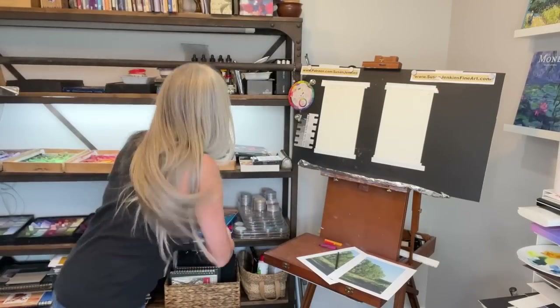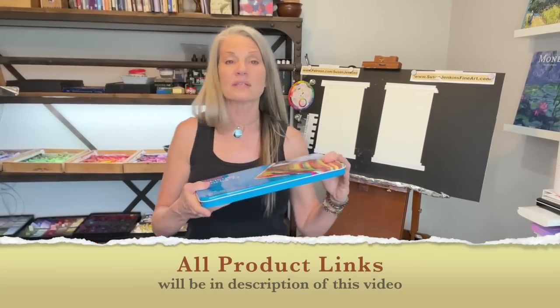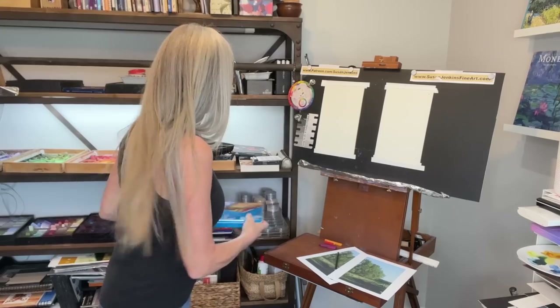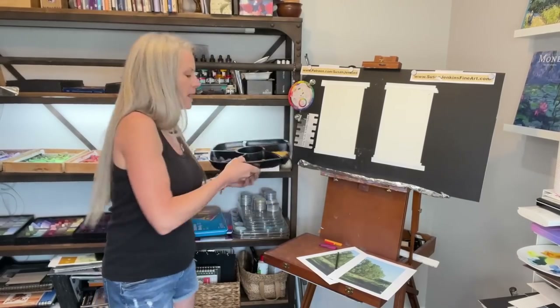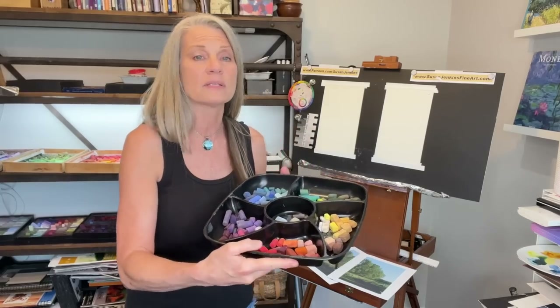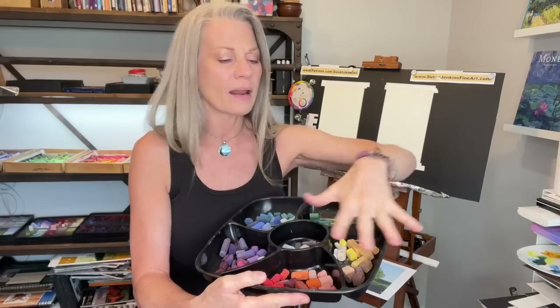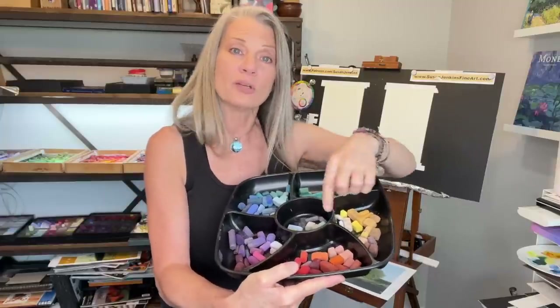What I'm using here are Derwent Ink Tense Blocks. I like them because they're vibrant - you put them on and then you add water, and they just come to life. They come in various sizes; I got the Mac Daddy, which is the 72 set. If you're a brand new pastel artist looking for a neat way to store your pastels, this is an appetizer tray. I just loosely organize them according to the color wheel and keep my neutrals in the middle - a cheap and easy way to have a starter pastel palette.